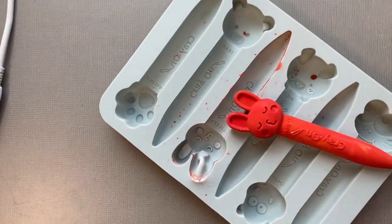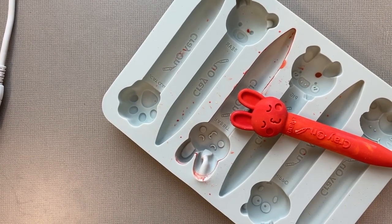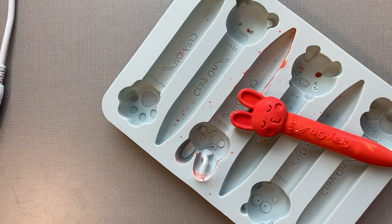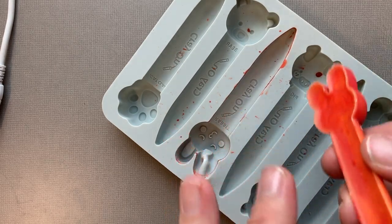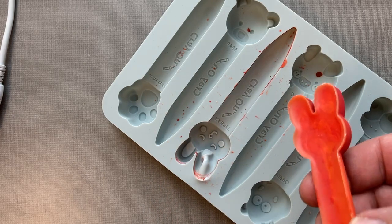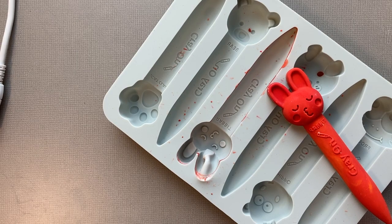I melted it at 250 in a toaster oven for about eight minutes and then let it cool for about a half hour. It's got that nice indent that things get. So there we go — making crayons, or recycling crayons, actually.